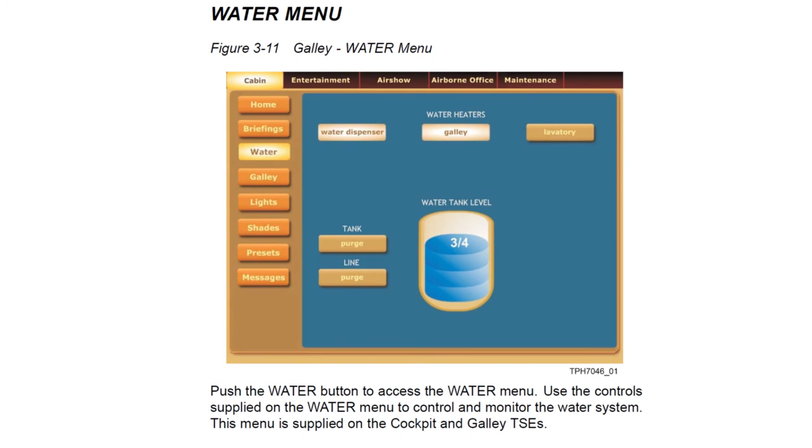The water menu from the galley touchscreen allows you to turn the water heaters on and off, purge the tank, purge all the lines, and view the contents of the water tank.